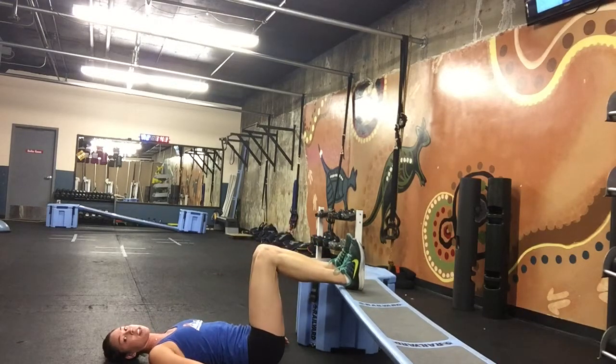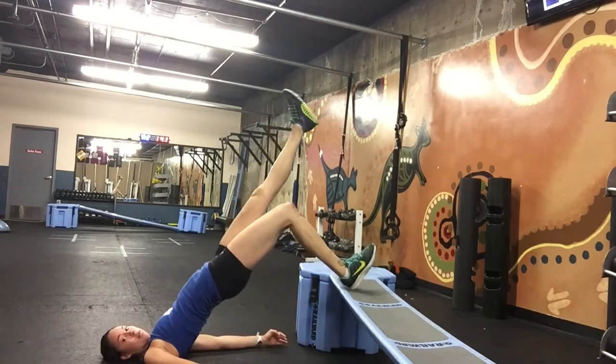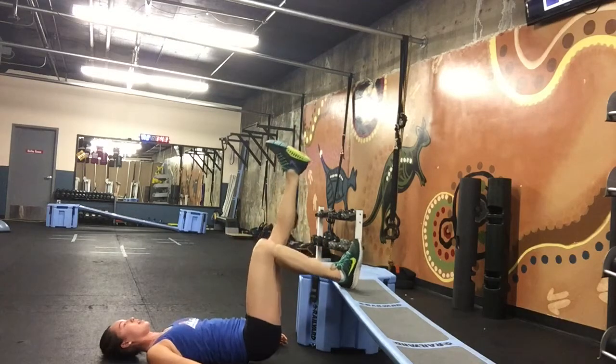If you want to make this one a little bit more challenging, pop one leg up — we can do a single leg glute bridge. Again, driving through that heel, pushing those hips all the way up and lowering down.